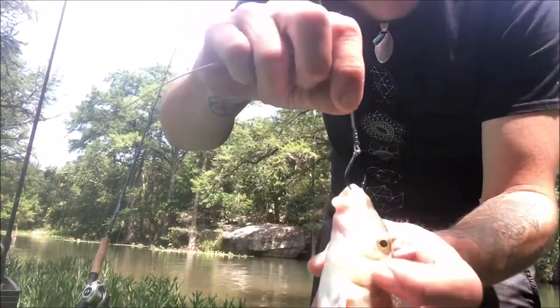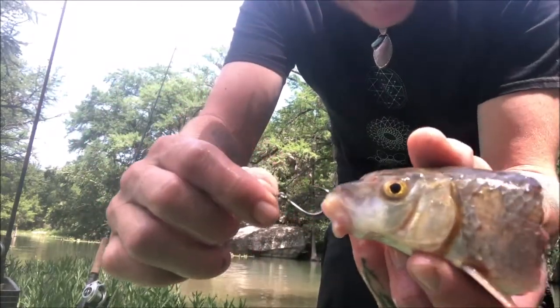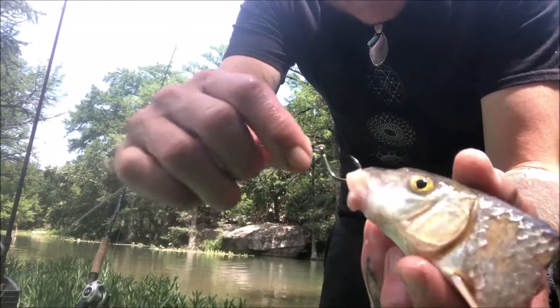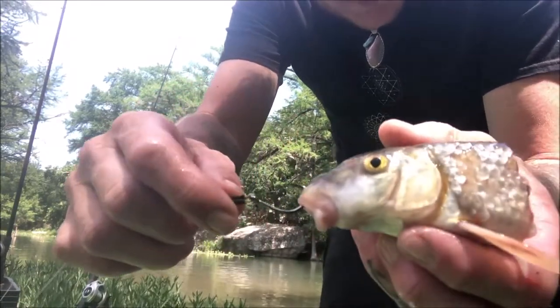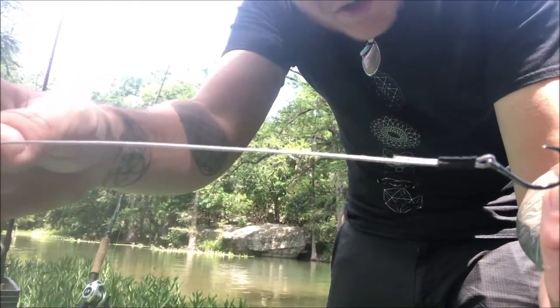I haven't seen any bigger gar yet, just long nose. This is what I'm using — a little tiny hook. This is a red horse sucker head. I know some people like these things, but gar do too. Just a little tiny hook, a little bit of 60 pound wire.